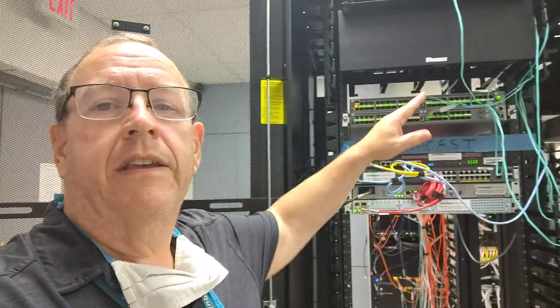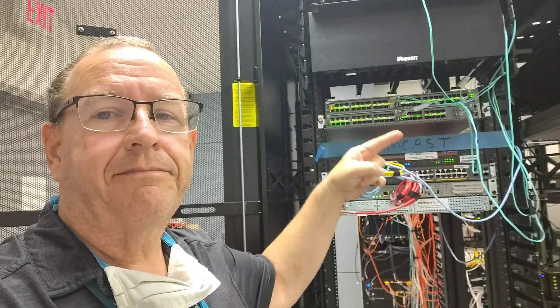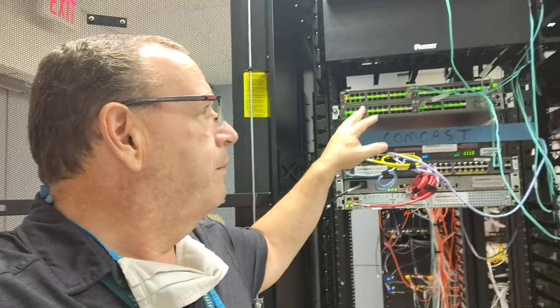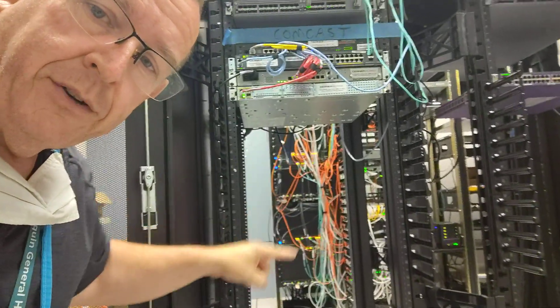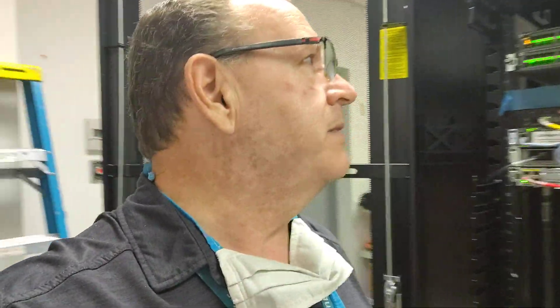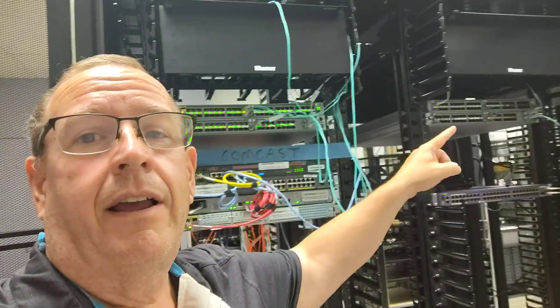Our network vendor is putting in these fabric switches here. We're replacing that big core switch back there — it's two chassis bonded together. We're replacing it with more of a distributed core model using Xtreme's fabric technology. So we have an 8400 series switch here, there, and then two down in my MDF, and those four switches are going to basically become my core.